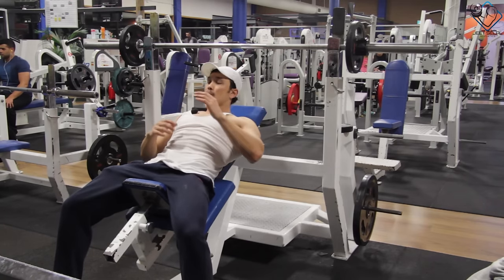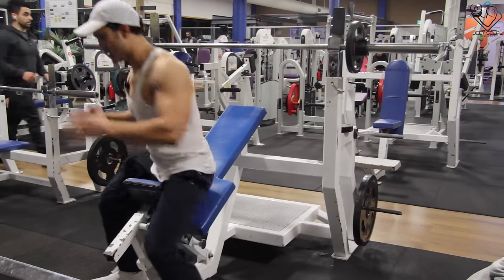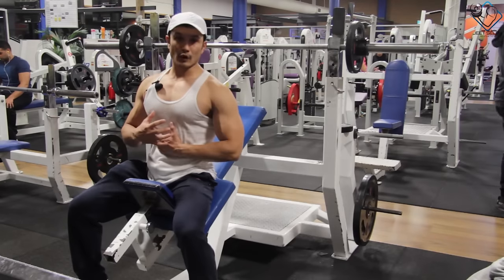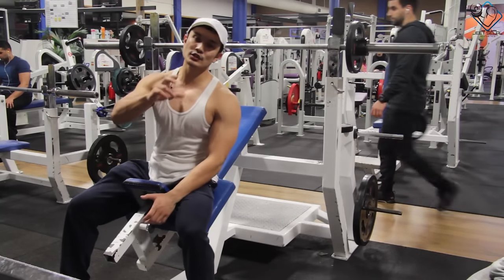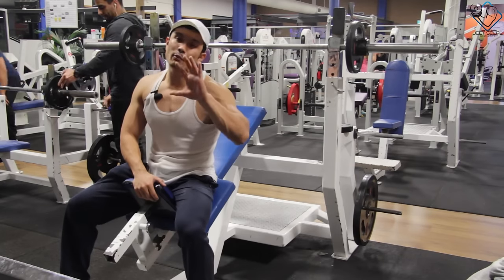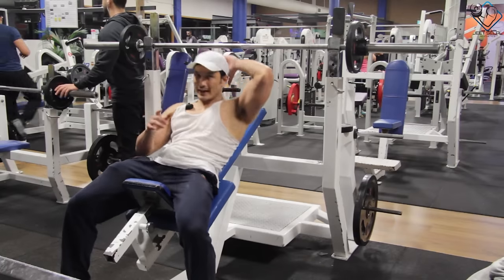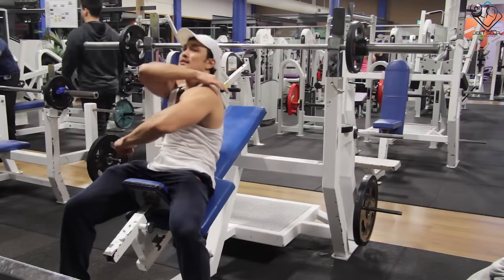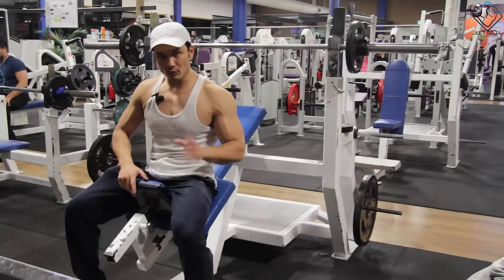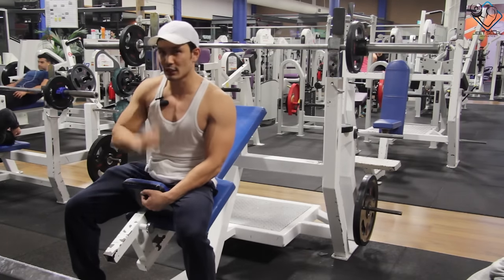Always retract your shoulders — shoulder retraction is very important. Chest up, ribcage open, core tight. This is the second part of the posture setup. After that, there is the five-point touch, which I have already explained in the bench press. The five-point touch is: your head, your scapula which is the shoulder blade, your buttocks, and both legs — that is five points of contact. This five-point touch is very important to execute the bench press correctly.